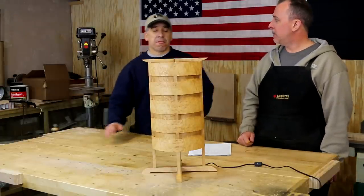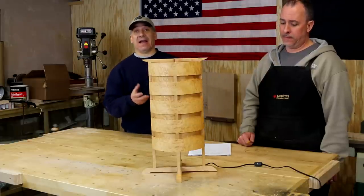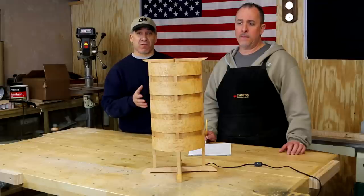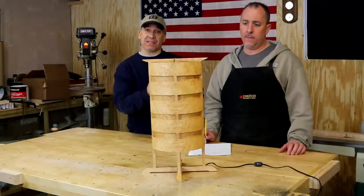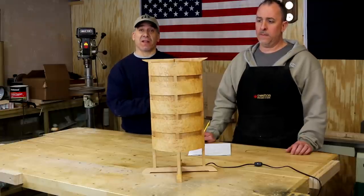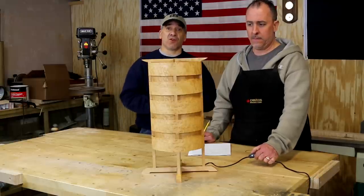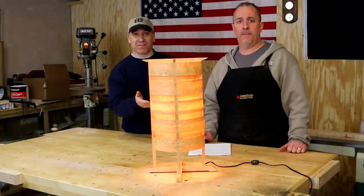And if you're worried about building this, you think it's too complicated — it's very simple. It might look kind of complicated now, but the overall build is a simple build. We're going to, in this video, make it as simple as possible in this two-part series. You can also find the instructions from the DVD archive as well. So come join us as we build this elegant lamp — it's pretty cool.